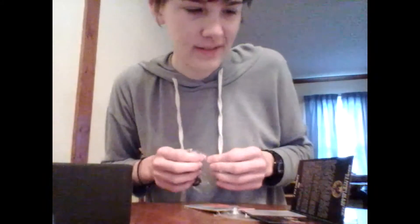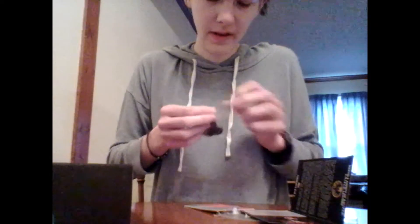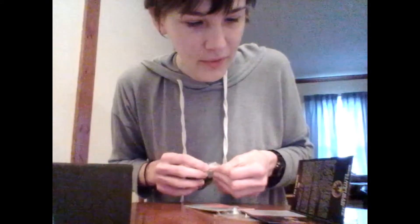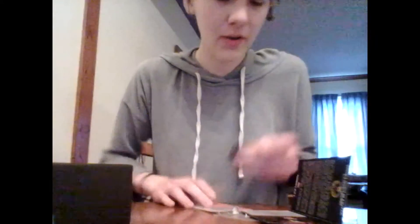Personally, I haven't seen Agents of S.H.I.E.L.D., but that is really cool that we get a replica of the lanyard. I'll open that later, but that is really cool!